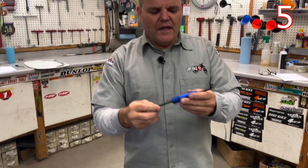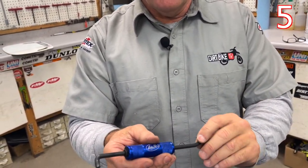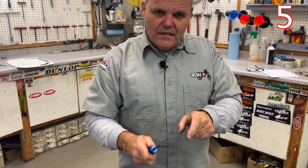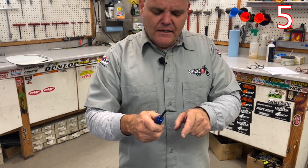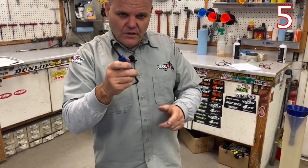Motion Pro came out with a cool new tool that is actually a little pick. You wouldn't think this is necessary, but when you have hoses that are stuck on — you get the clamps off and guys will get a screwdriver in there and try to pry them loose — you end up scratching or denting your radiator. With this you can get in there, break it loose, go around it like this, and then pull a little bit with the puller here to help you get those off.